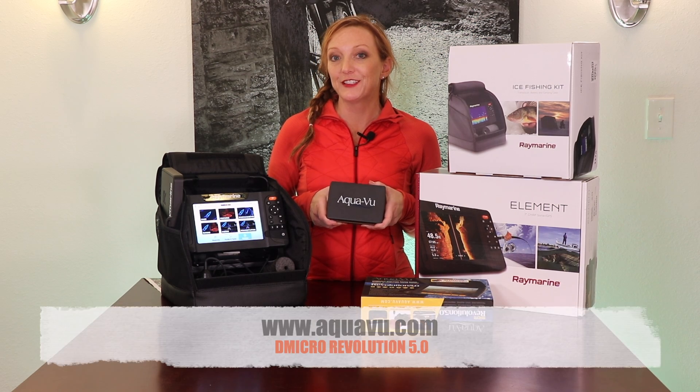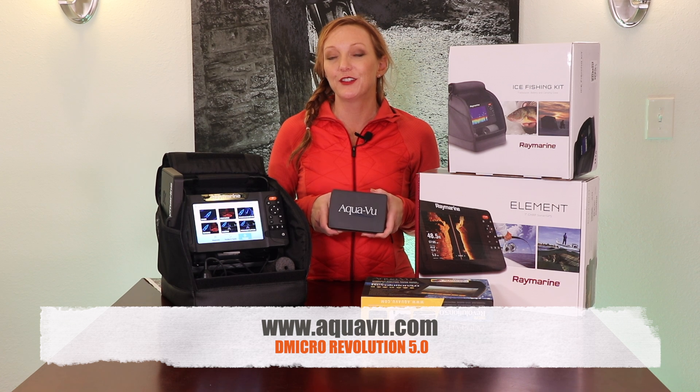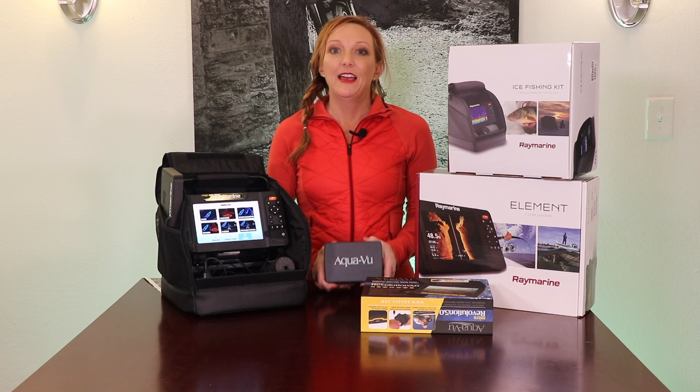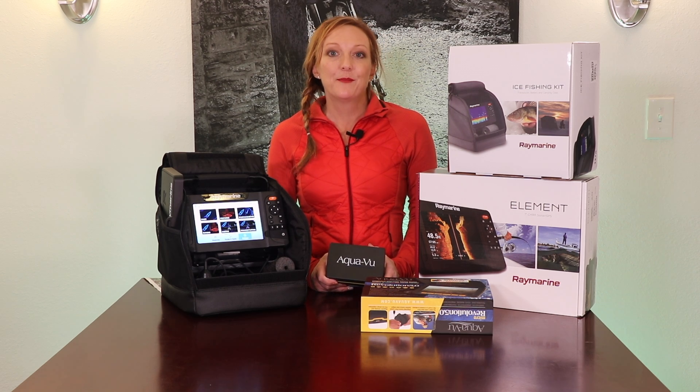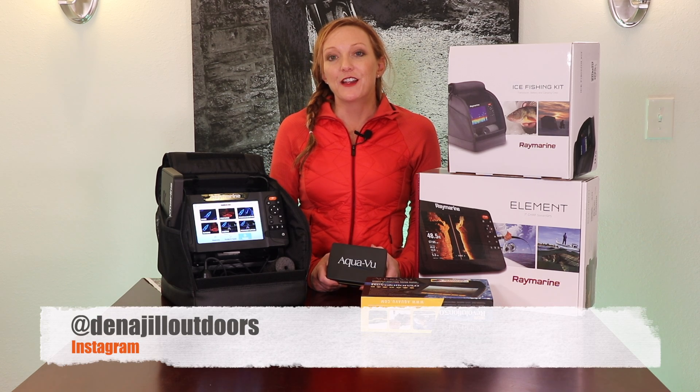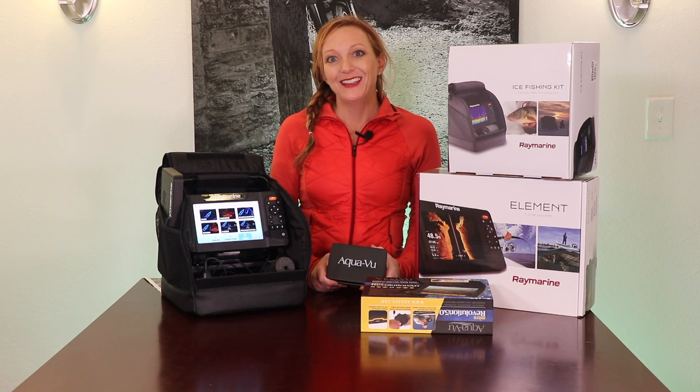For more information on this camera and other Aquaview products, you can go to www.aquaview.com. And if you liked this video, please remember to like and subscribe. Make sure to follow me on Instagram at Dina Jo Outdoors. Thank you.